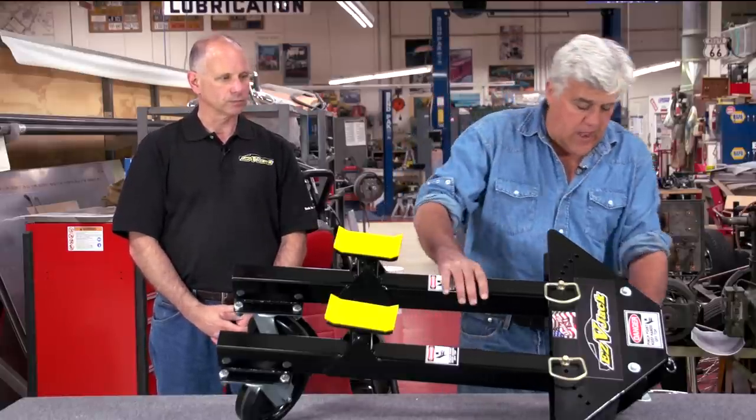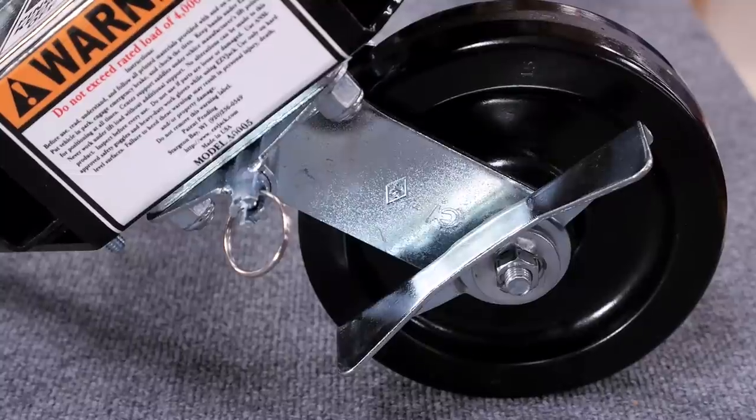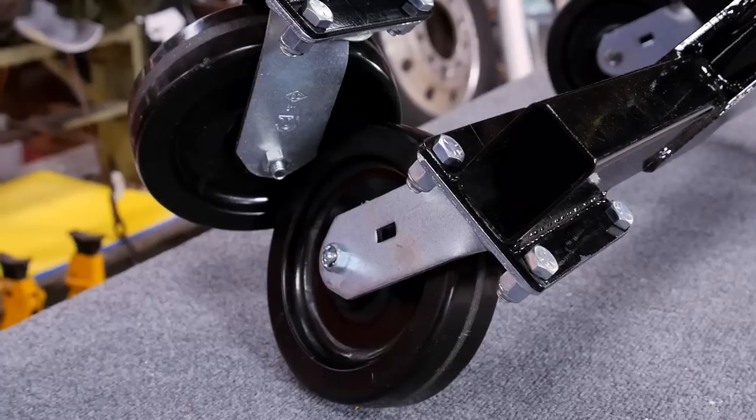And obviously you've got locking wheels here, right? So the wheel is directional — just the one wheel up in the front, the vertex caster.